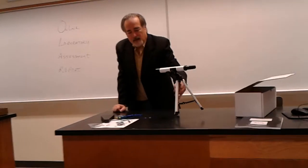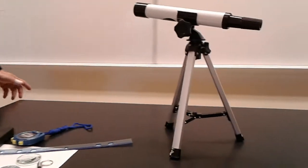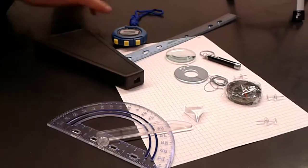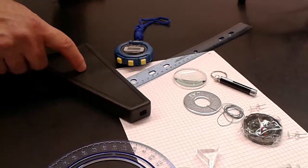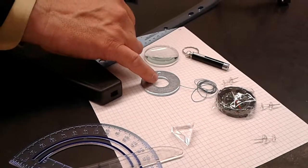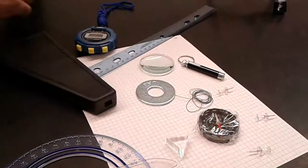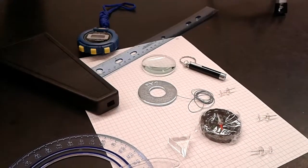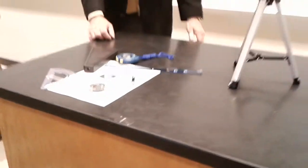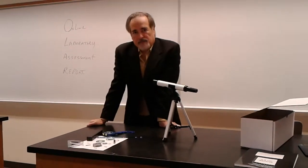So what do we have in the kit? We have a telescope — this is the telescope we're using this semester — and we have a stopwatch, a spectrometer, a protractor, string and a metal ring, a lens and prism, a compass with three pushpins, graph paper, and a laser pointer. All of this is included in the kit that each person is required to buy, available at the bookstore.